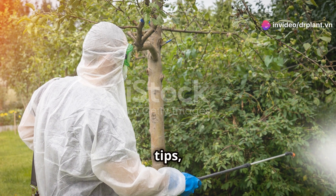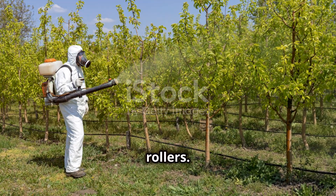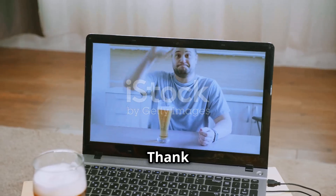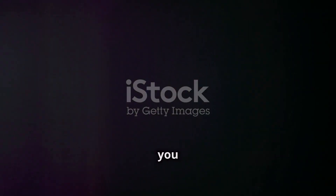With these tips, I hope you now have another powerful tool to protect your crops from stem borers and leaf rollers. Don't forget to visit our website, drplant5ein, for more useful information. Thank you for watching — wishing you a bountiful harvest and healthy plants. See you in the next video.